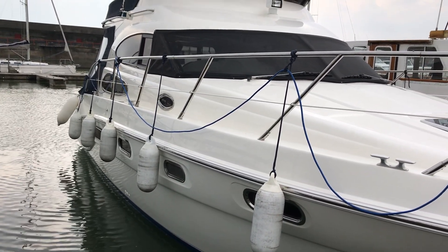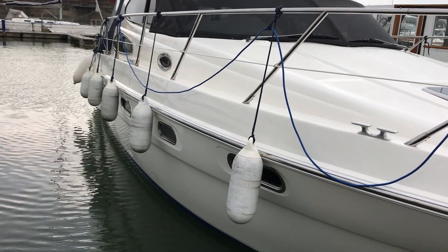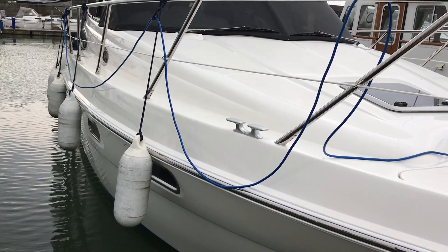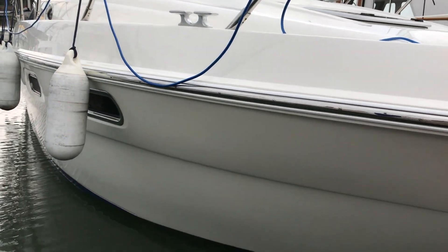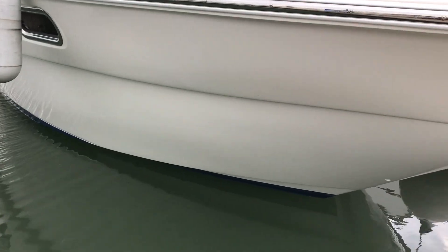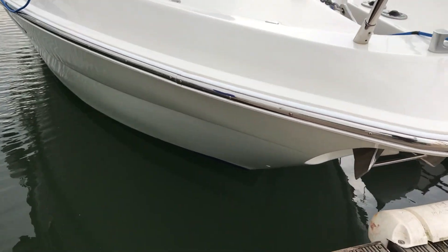Here we are on the starboard side. As you can see, lots and lots of fenders — signs of a caring owner. You can probably see from the shininess of the hull she's just been polished and she's looking absolutely great. She's just returned to the water after her underwater maintenance, so you can see she's completely weed free, and I'd say she's ready for the summer season — she's looking just stunning.